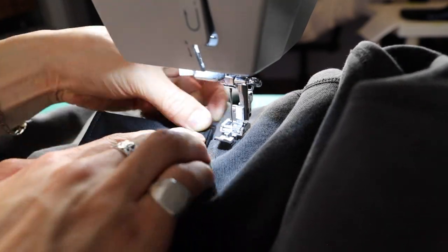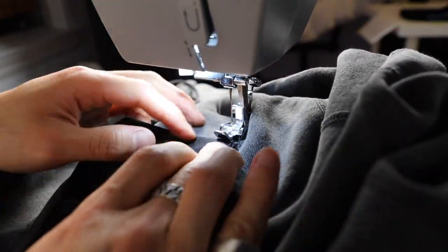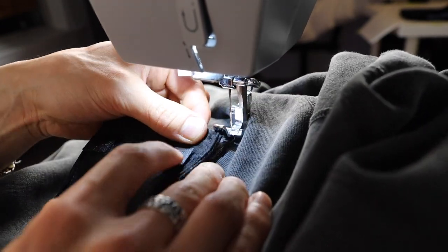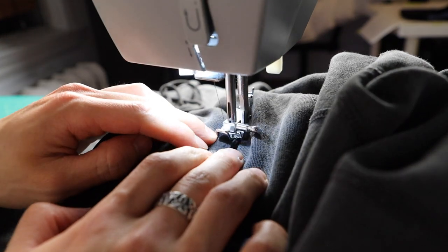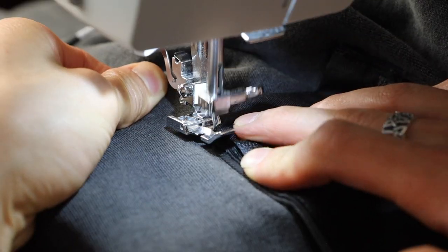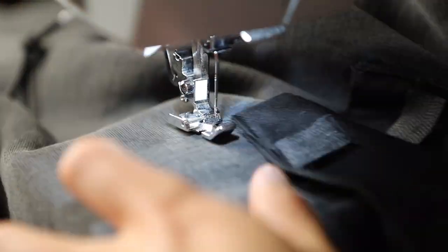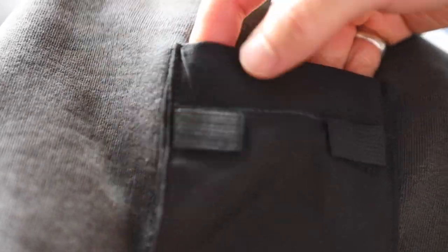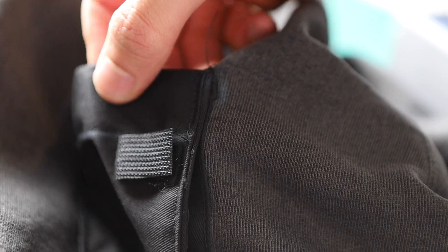Now sew down the top of the pocket — bring the sweater back under the sewing foot and sew a one-inch line down the right side from the top of the pocket, then repeat on the left side. This keeps the top of the pocket straight and ensures the velcro is always in the right spot when pulling the flap down. It's optional, but definitely recommended.